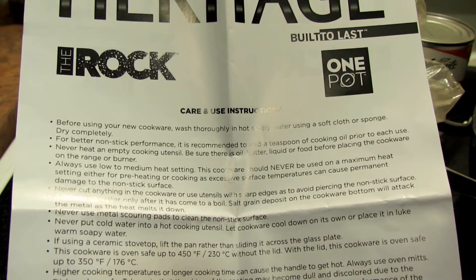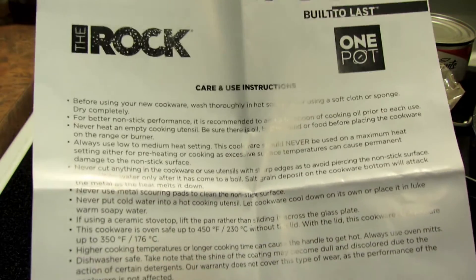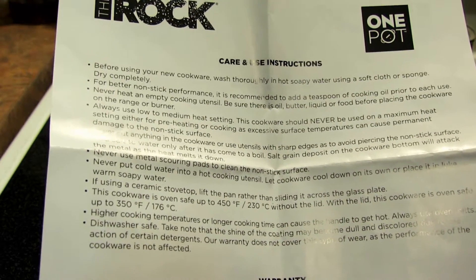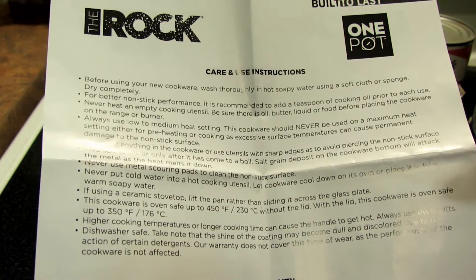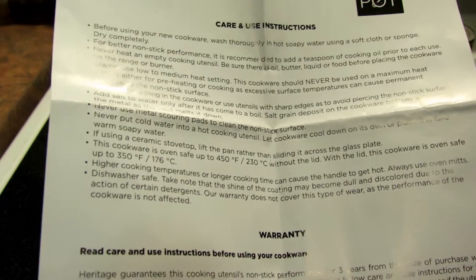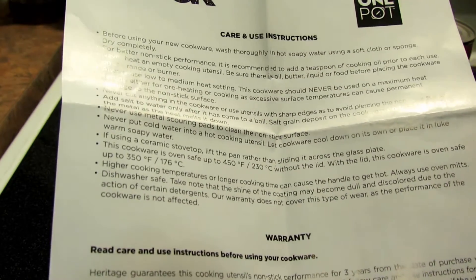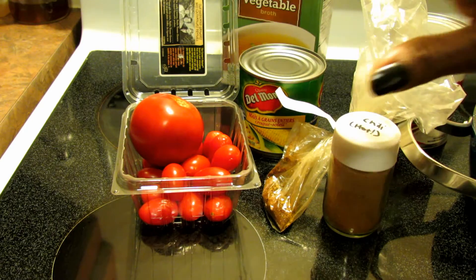You should never use it on maximum heat. Never use any sharp utensils in there. Add salt to the water only after it's come to a boil, because salt grain deposits can attack the metal. Don't use metal scouring pads, and never put cold water into a hot cooking utensil — let it cool down first. If you're using a ceramic stove top, lift the pan rather than dragging it. It's safe up to 450°F without the lid in the oven, and up to 350°F with the lid.